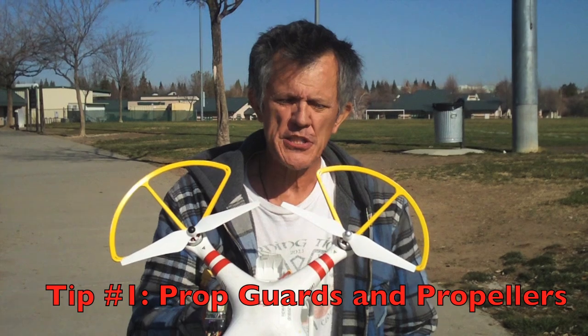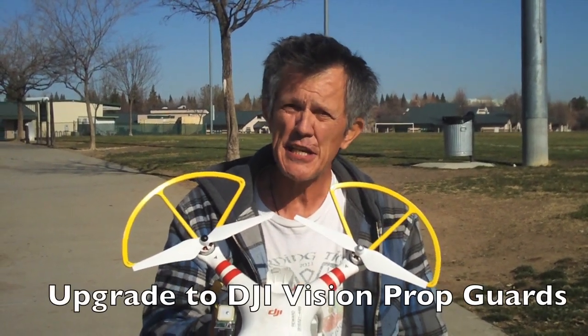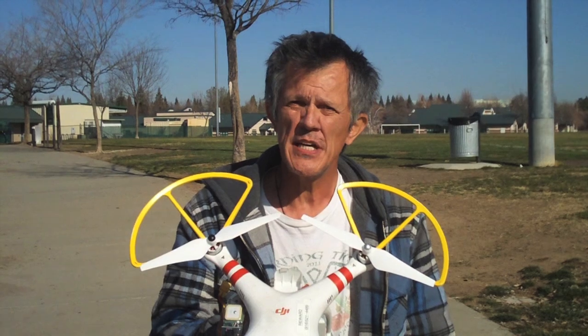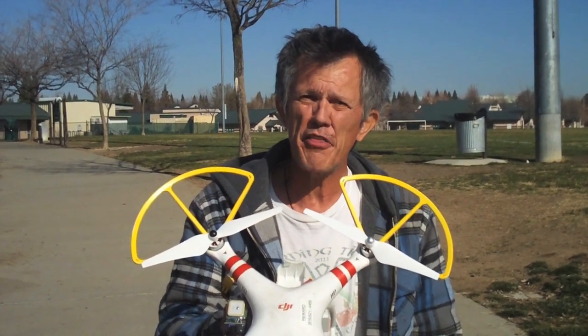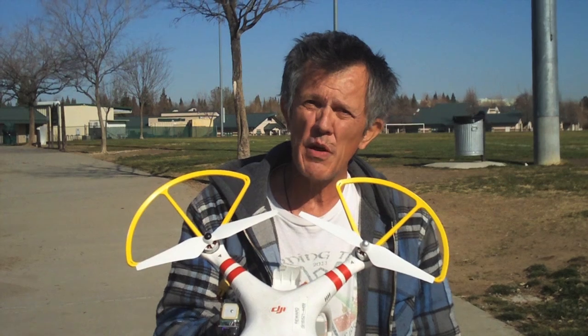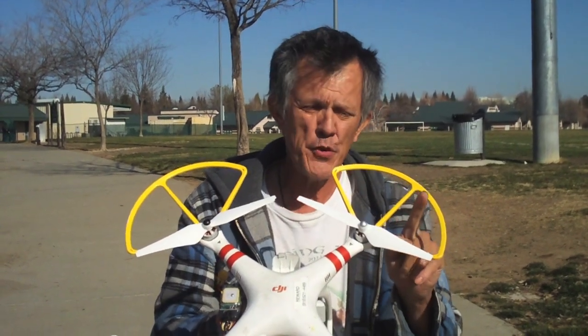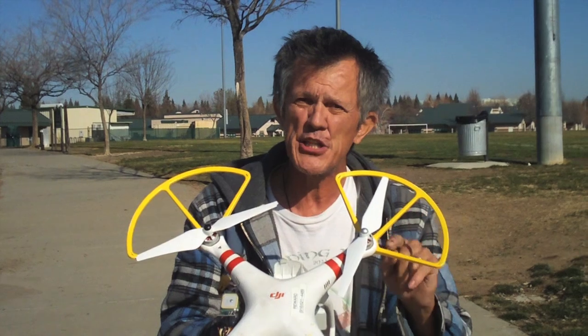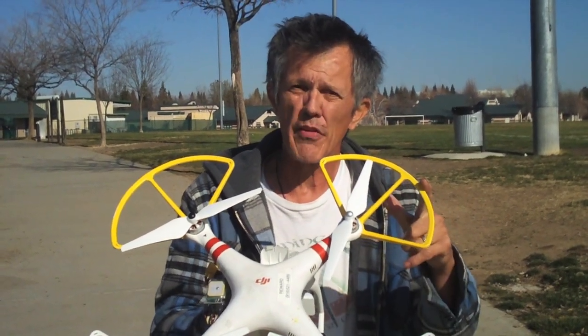This is your Phantom and the first thing you'll notice is we've got prop guards on here. Prop guards are a necessity for all Phantom owners — they're just a good idea. They'll help you from bumping into things. If you hit a tree, you'll glance off instead of hitting that prop, because if you even touch that prop on a branch, this thing's going to flip and roll to the ground.